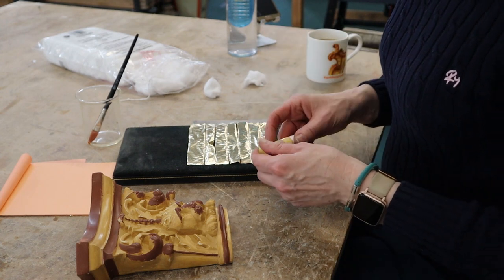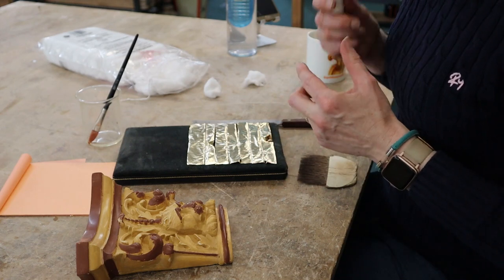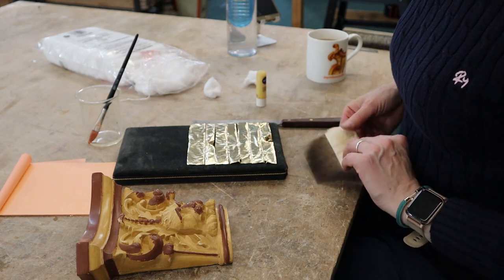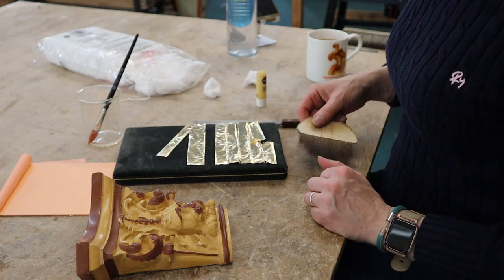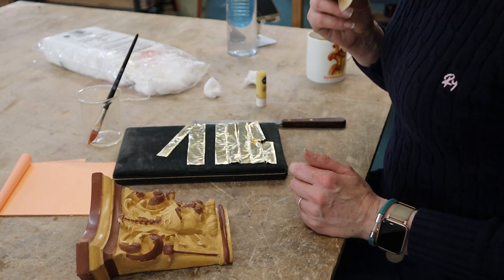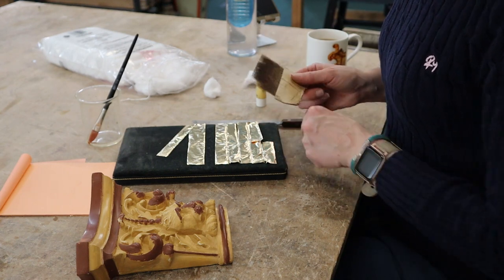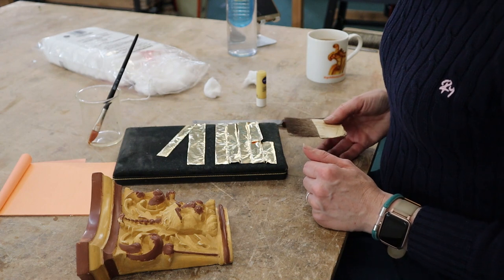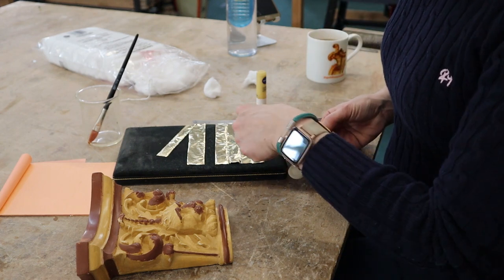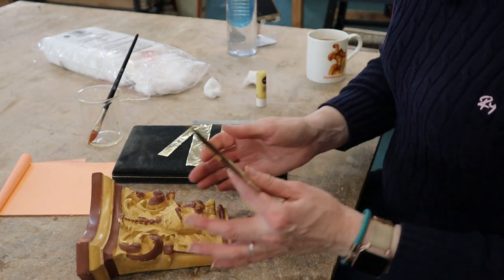I've got some Vaseline — I'm using some lip balm here. The reason I'm doing that is because picking up the metal leaf requires a bit more stick because it's slightly heavier. So I'm using my old tip, not my nice gilding tip. It can pick up the metal leaf much easier with the Vaseline on.